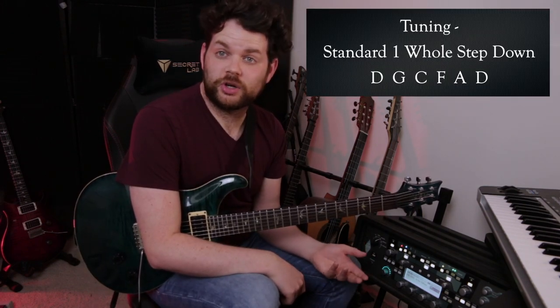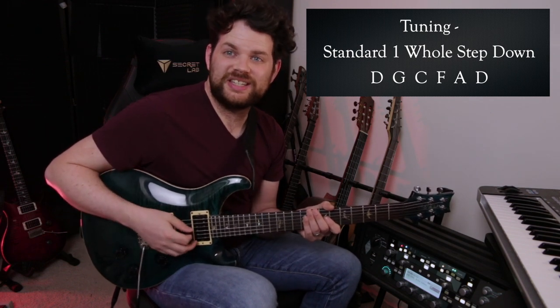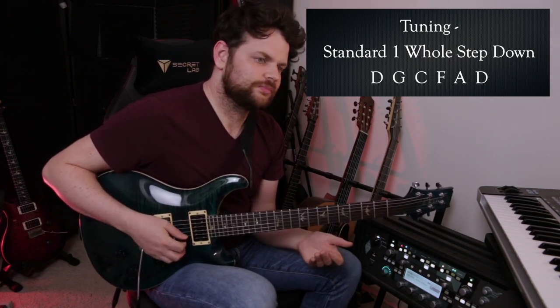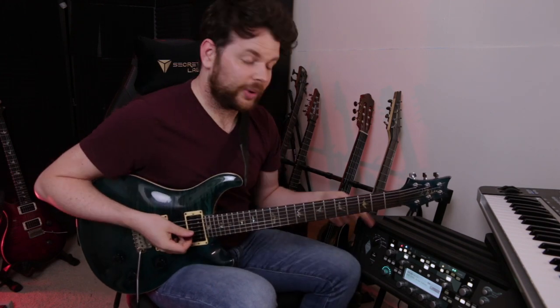Before I get into these riffs, let's talk about the guitar tuning. Michael Romeo tunes his guitars one full step down in standard tuning, so D G C F A D. And as far as amps go, Michael Romeo uses Angle amps, at least he has been recently, so I have a profile of an Angle loaded up in my Kemper.